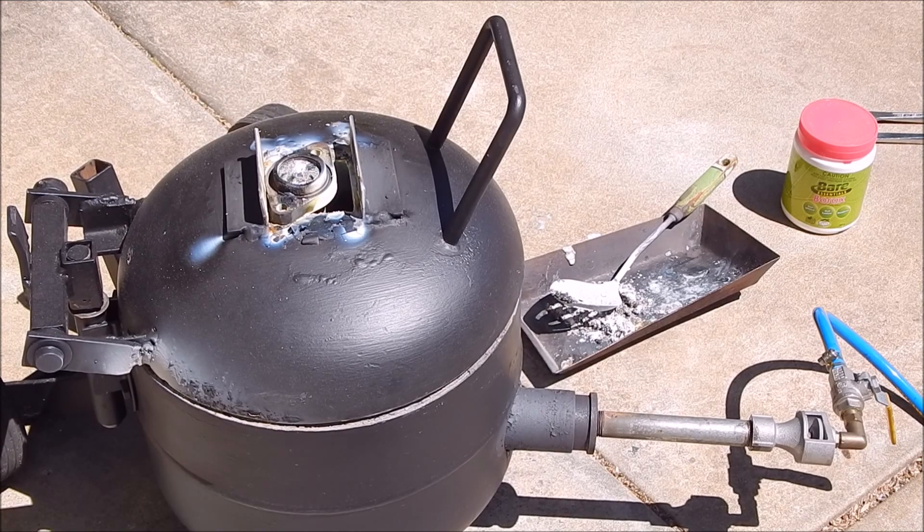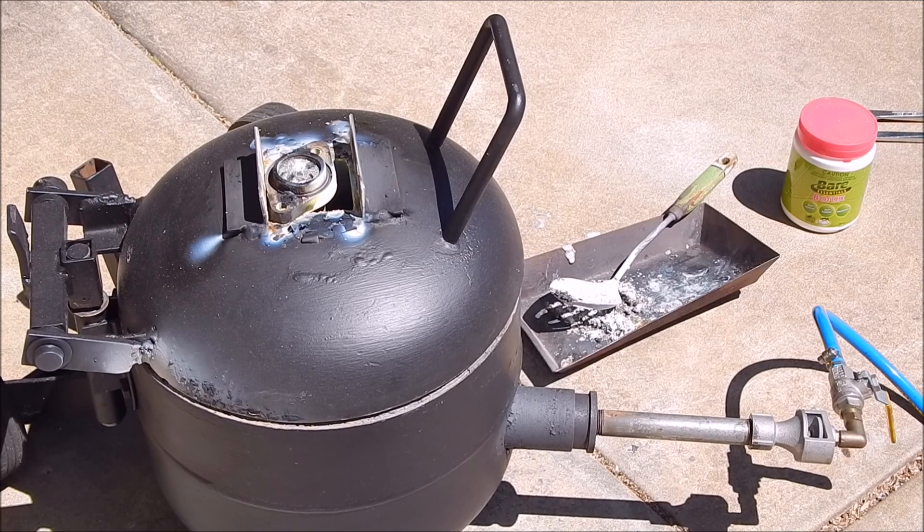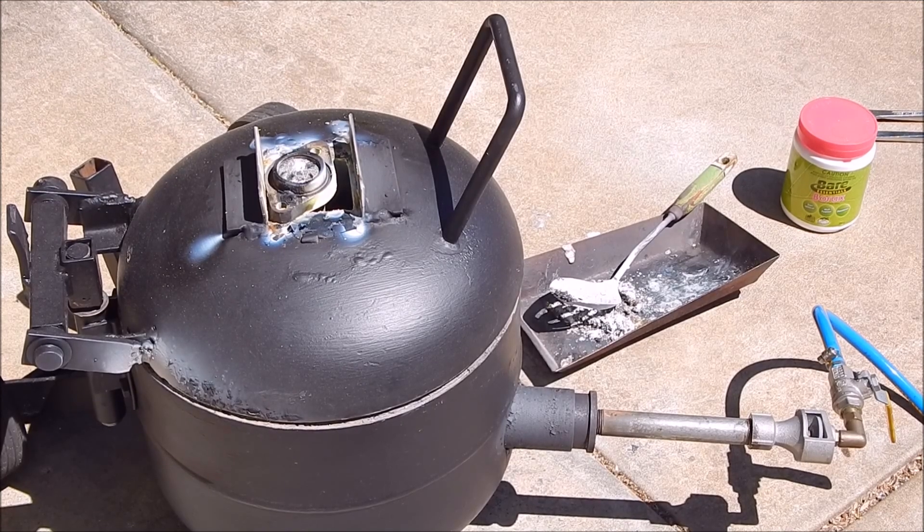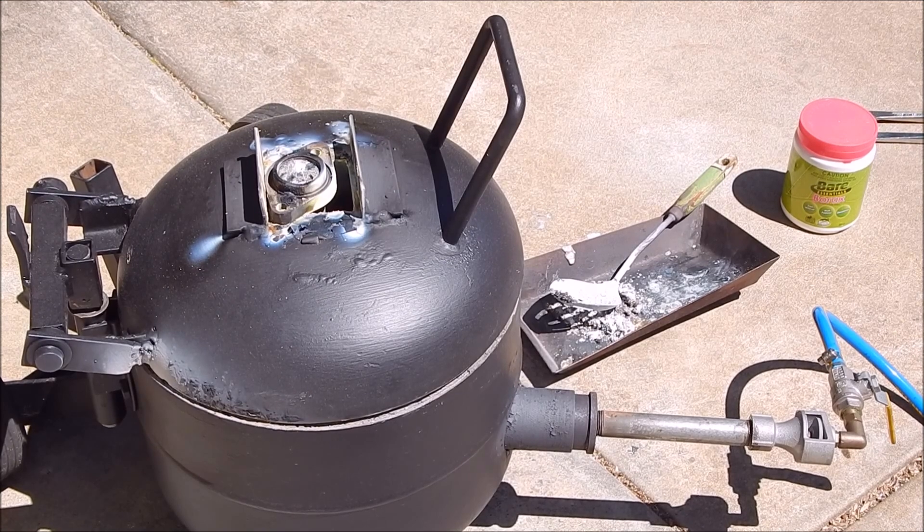I've got the burner turned off but there's still plenty of heat coming up, so that should prolong the liquid state I think. I've done everything I can do really at this point, so we'll see what happens.